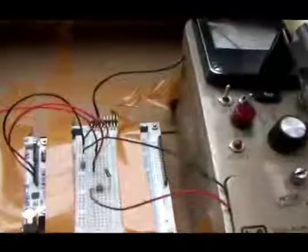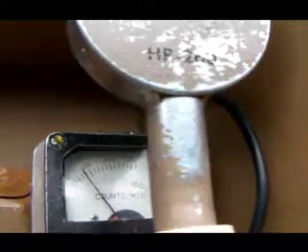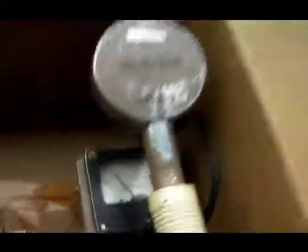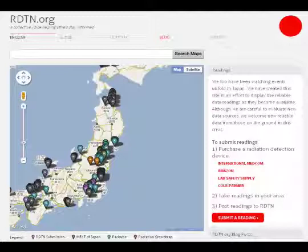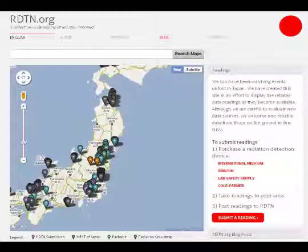This Geiger counter has been working for approximately two weeks now. You can hear the clicks. Right now it's registering approximately 60 to 80 counts per minute. Tokyo Hackerspace is also working with RDTN.org, a diverse group of people around the world trying to create radiation maps for Japan. We realized we're going to need to monitor radiation levels in real time and over the long term to see the real environmental impact and how long radiation levels stay elevated.